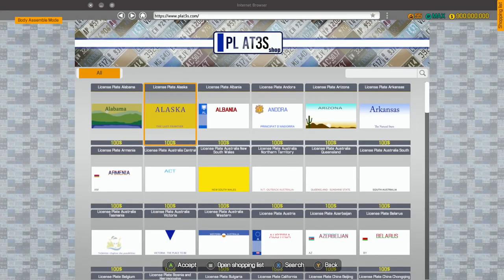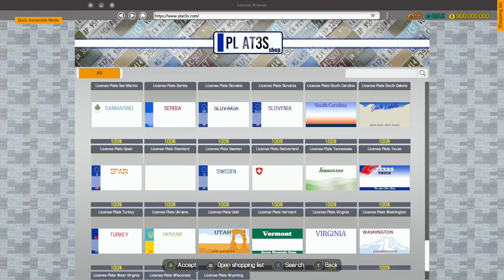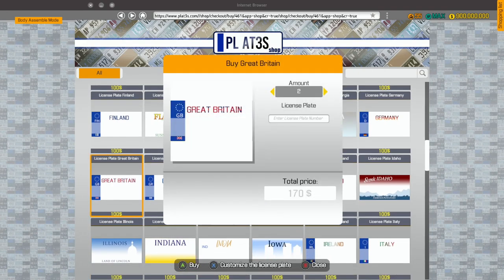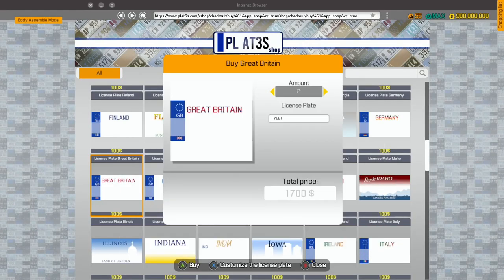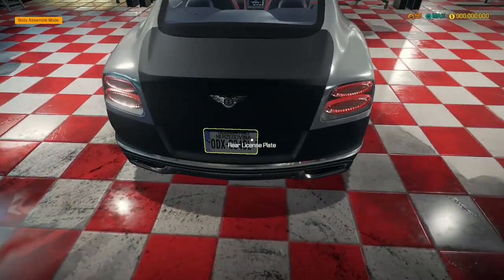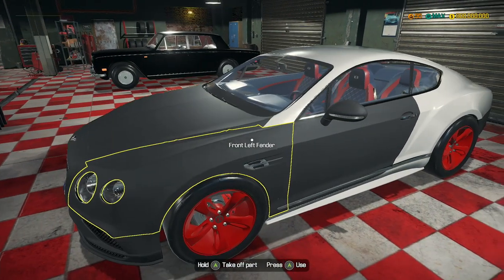What we now want to do is go to the plates shop. We're going to get a British plate — turkey, spain... do we not have a Great Britain one? Here we go, Great Britain. We are going to customize it with the word 'YEET' — yes, I am immature. Let's put our YEET plate on there. On the back we've got another YEET plate. Perfect.